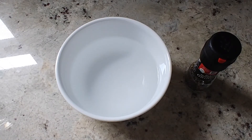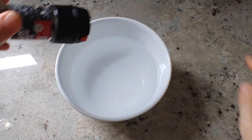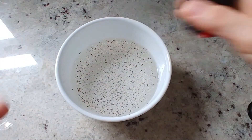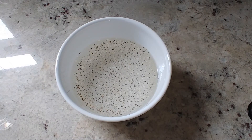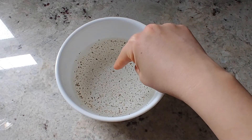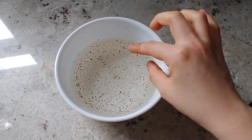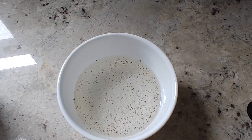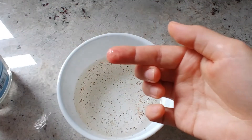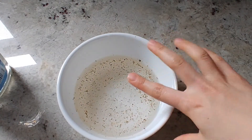Step number three: sprinkle some black pepper onto the surface of the water. Step number four: ask a volunteer to dip their finger into the center of the pepper water mixture. And step number five: take a small droplet of dish detergent and press it into the center of where the black pepper is. Whoa!